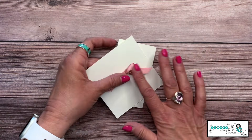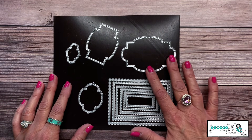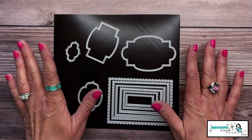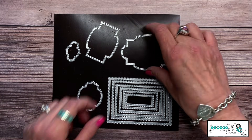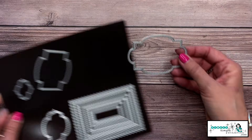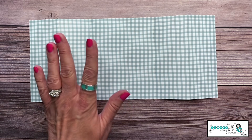We are also going to need some kind of die, or you could just cut your sentiment. Don't feel like you need to use a die. I love to use my dies — I'm going to use the Stitch So Sweetly, and I thought this one was going to be perfect for the front of my card.